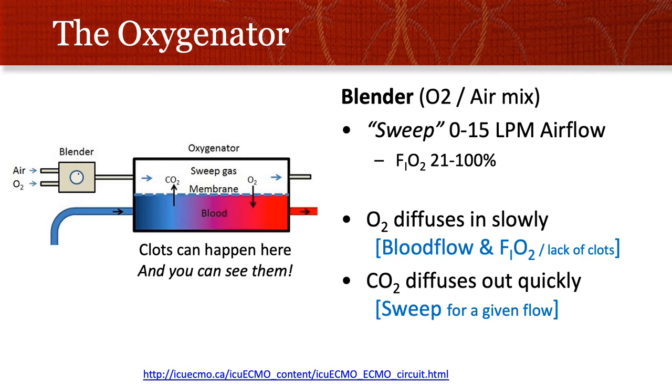Oxygen diffusion happens fairly slowly because oxygen is a bigger molecule — it takes time to pass over the membrane. It's slightly charged. So the oxygen diffuses in slowly in a way that's dependent on blood flow and the FiO2, or the concentration gradient over that membrane. Oxygen also relies on a functioning membrane to diffuse adequately, so you can't have clots all over your membrane.